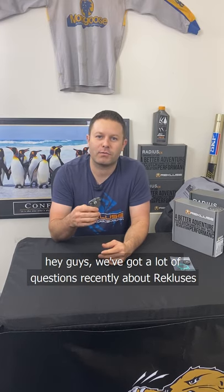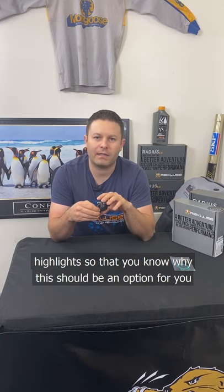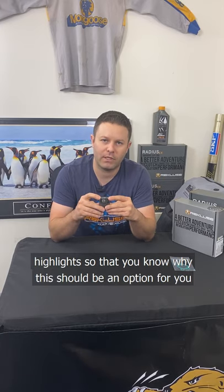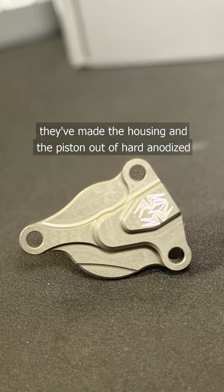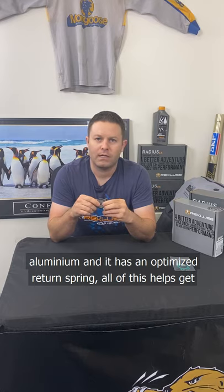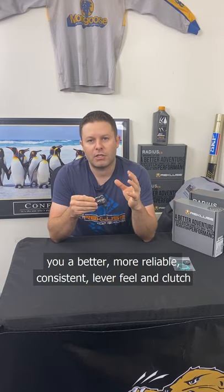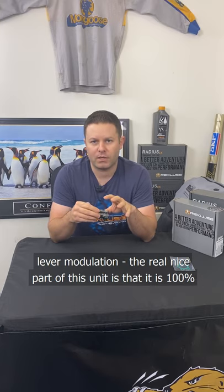Hey guys, we've got a lot of questions recently about Rekluse's new manual slave cylinder, so I want to touch on some of the highlights so that you know why this should be an option for you. The housing and the piston are hard anodized aluminum and it has an optimized return spring. All of this helps get you a better, more reliable, consistent lever feel and clutch lever modulation.